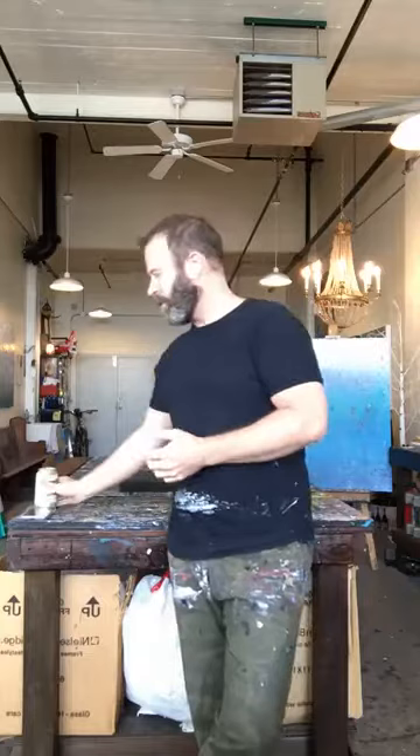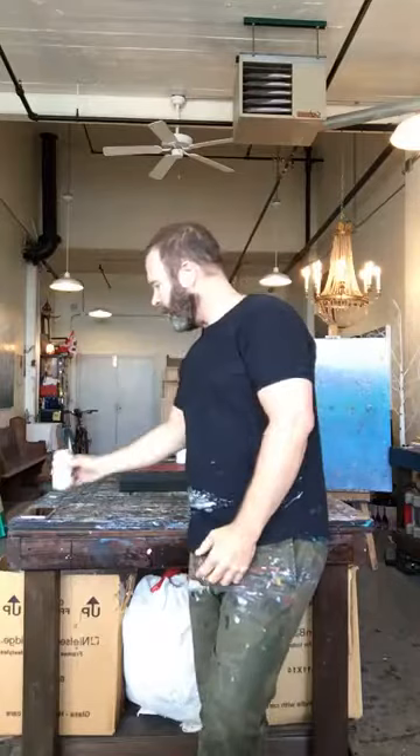I'm going to do a quick cheers to you guys for watching and then we'll get started. My presentation is called Painting with Hands, No Brushes. And that is truly what I do as an artist — I actually don't use paint brushes. I use palette knives every once in a while, but predominantly my hands are the tools I use. I'm an abstract contemporary landscape artist and I use mixed media.